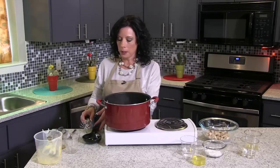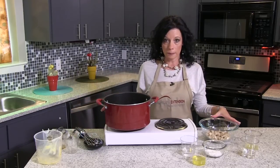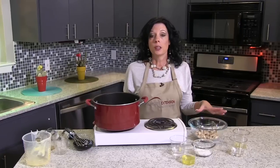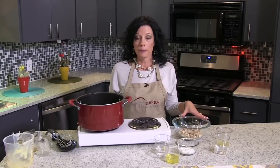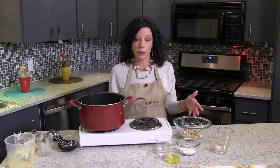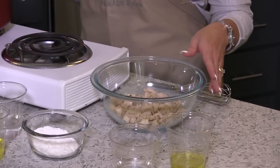We're going to let that simmer for a couple of minutes. Now while that's simmering, we're going to add our chicken. There are a couple of different things you can do with your chicken — we need about four ounces. You can either buy a pre-grilled packaged chicken and chop it up, or if you want to save a little money, you can buy chicken breast on sale, boil those, and chop those. Today I did use the grilled chicken, so I already have that chopped.